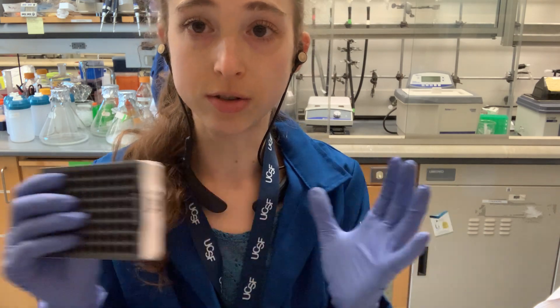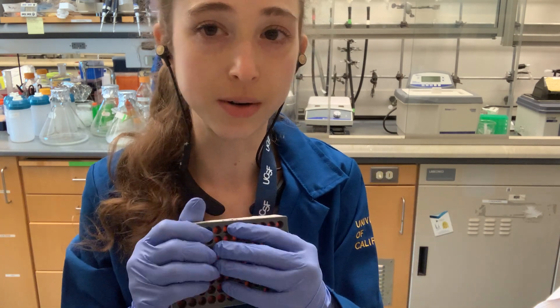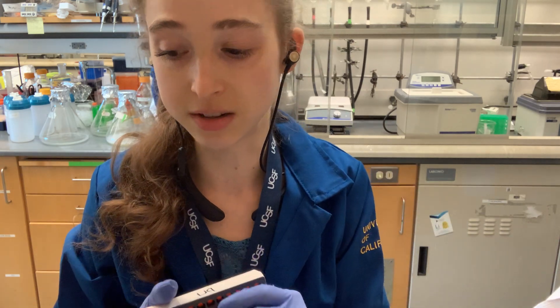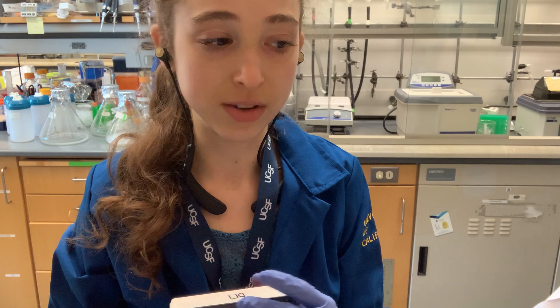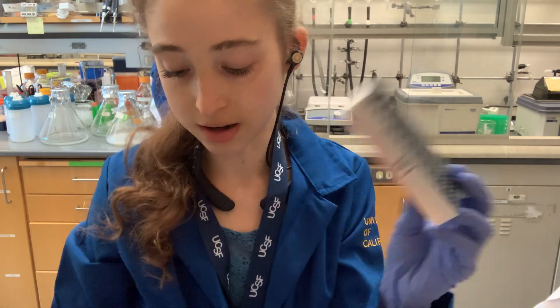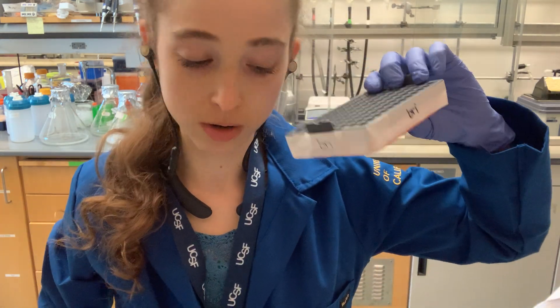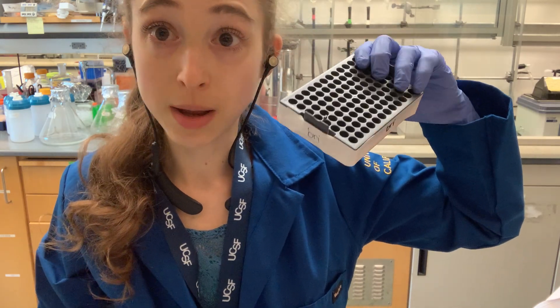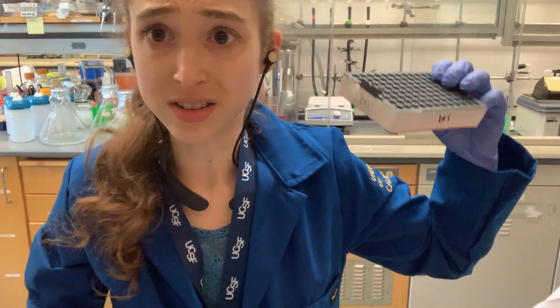These are really great if you're doing work with radioactivity or anything where contamination is a risk, because if you contaminate one of these it's not the end of the world — you just stick it in the radioactive waste and you don't have to worry about losing money. You're repurposing your tip rack holder. Happy pipetting — hope this helped!